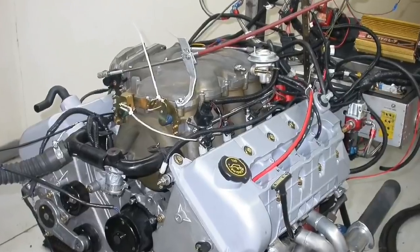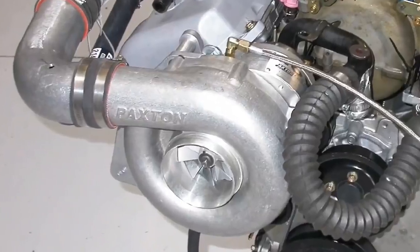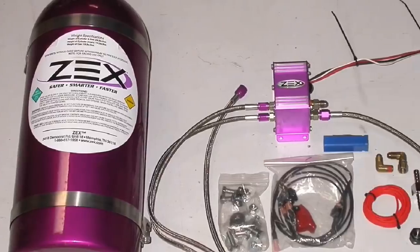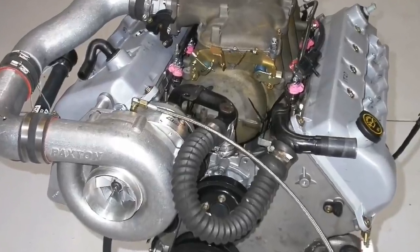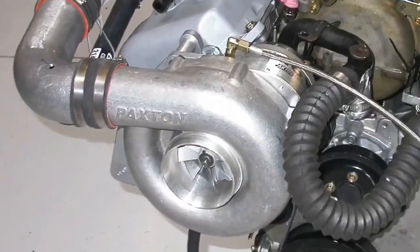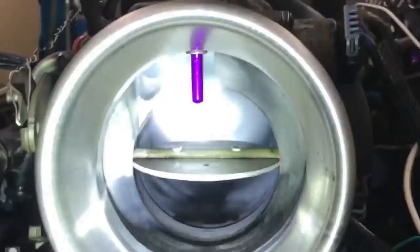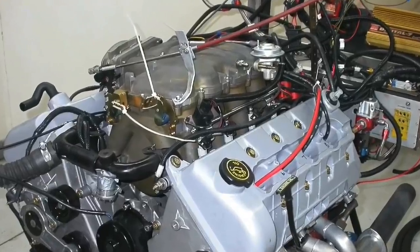4.6 liter 4-valve mod motor with a Paxton supercharger. How do you cure valve float? We did it with nitrous. In this video, we dyno tested a 4.6 liter 4-valve modular Ford, supplied boost with a Paxton centrifugal supercharger. We ran into a valve float problem and couldn't rev the motor any higher. We didn't have any more pulleys, so how do we make more power? Easy — combine boost with nitrous.